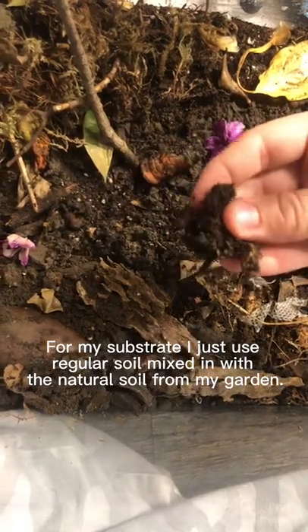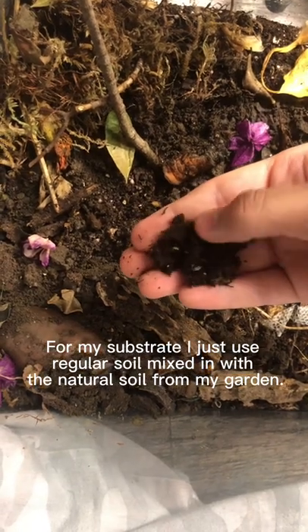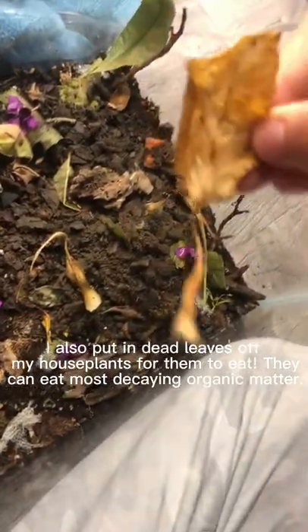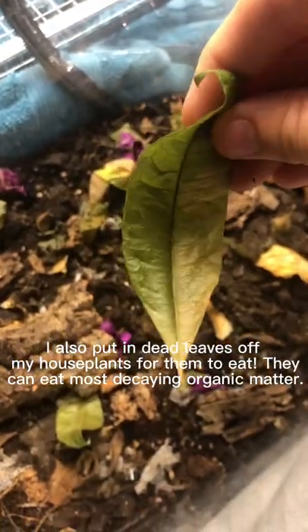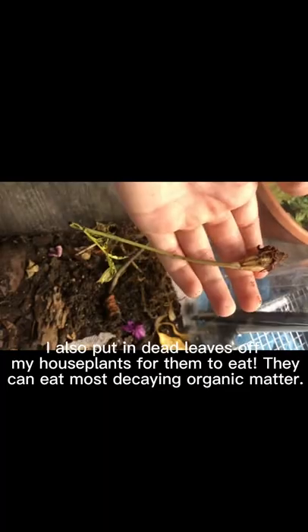For my substrate I just use regular soil mixed in with the natural soil from my garden. I also put in dead leaves off my houseplants for them to eat — they can eat most decaying organic matter.